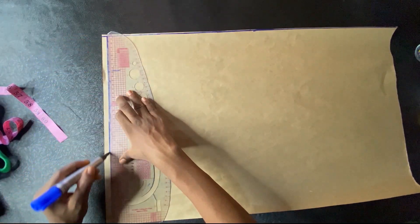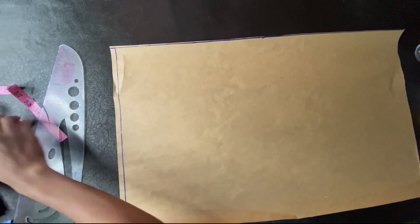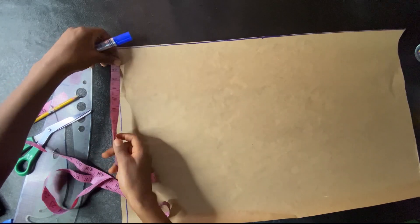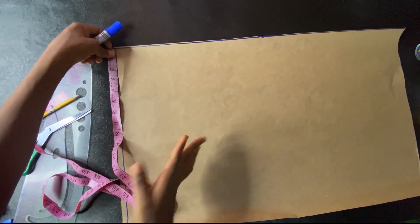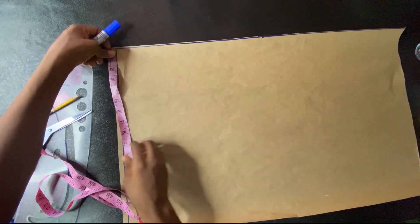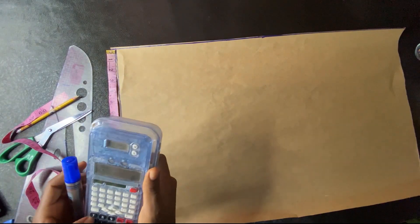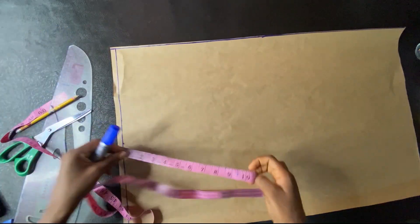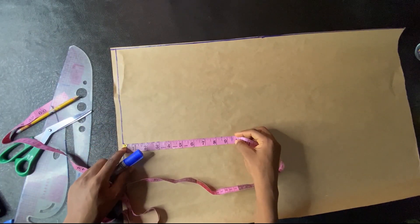I'll be ruling a vertical line to make our starting point. The next thing I'll be doing is to divide my hip measurement by four. I'll mark that on the vertical line, then mark it on the horizontal line to make it square. My hip measurement is 35, so 35 divided by 4 is 8.75 — that is particular to me, that's my measurement.